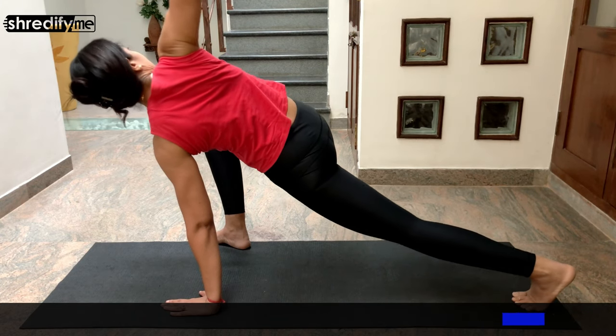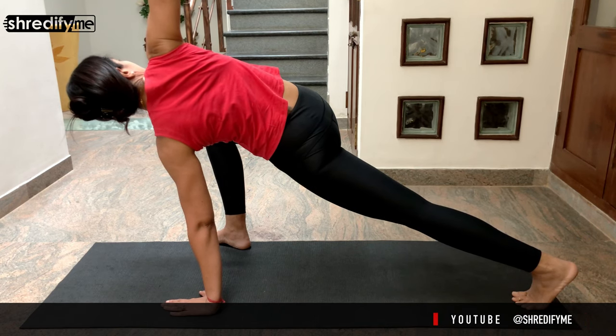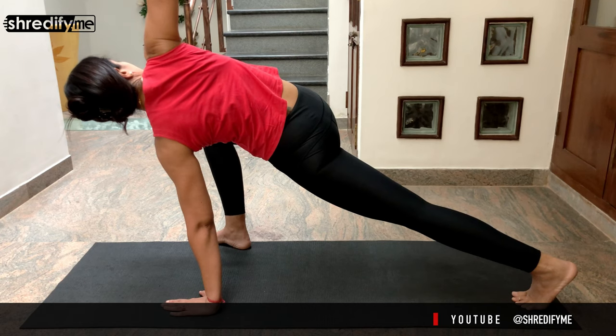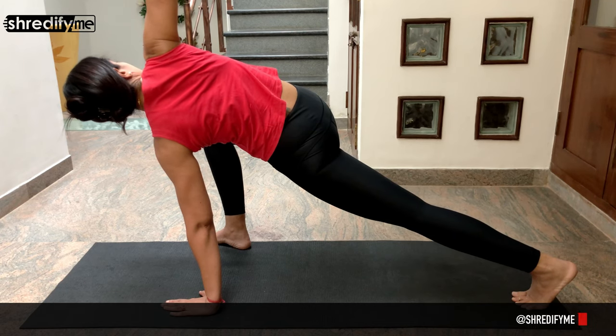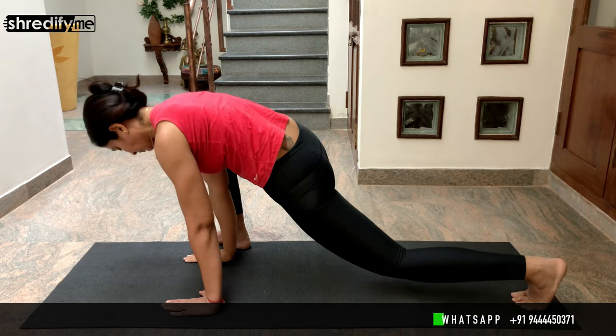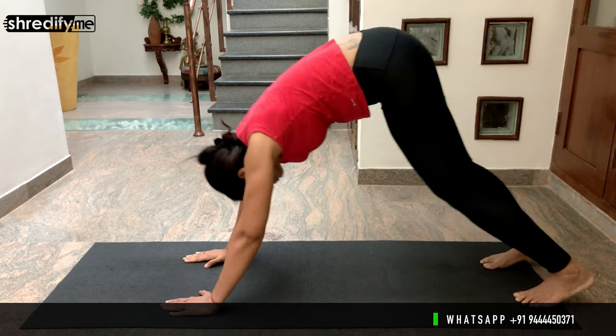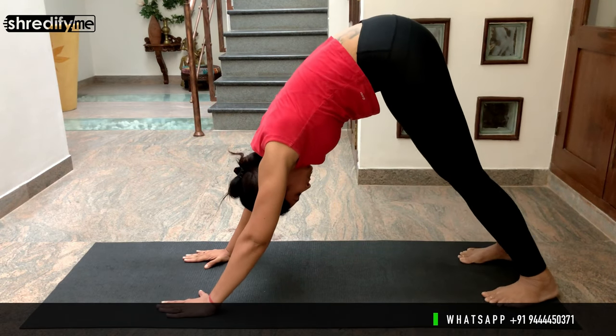Now lift your left knee off the mat and take your right hand up towards the sky into a gentle twist. Look up at your hand if possible. Now bring your right hand back down, place your left knee on the floor, and come back to a downward dog.